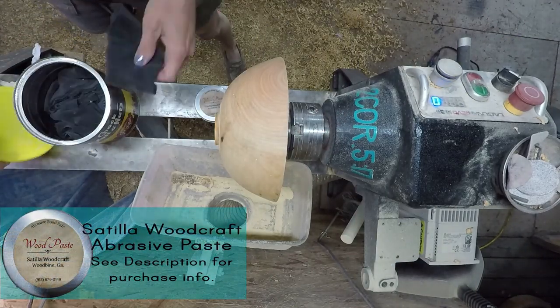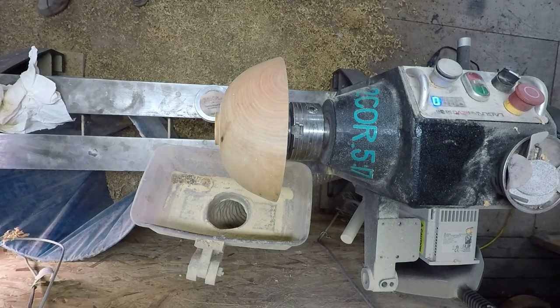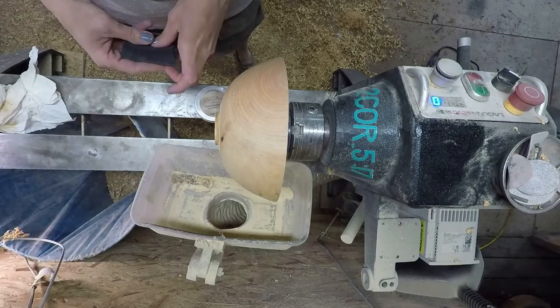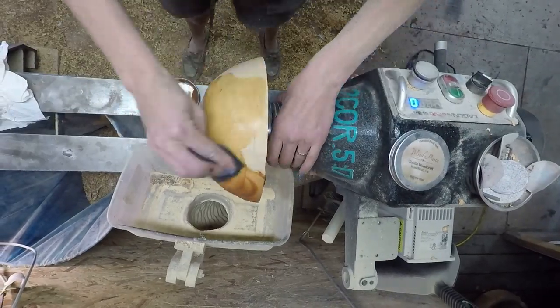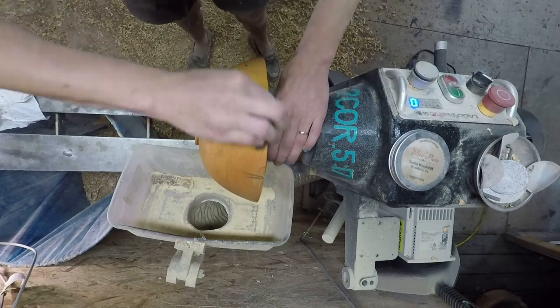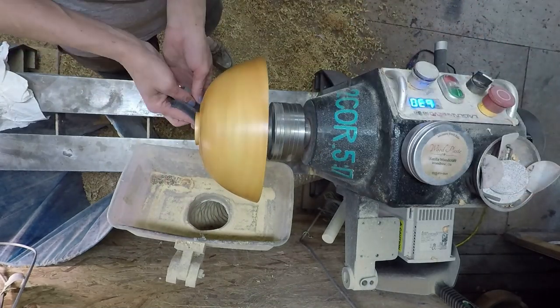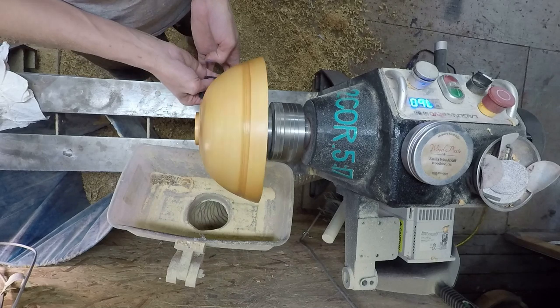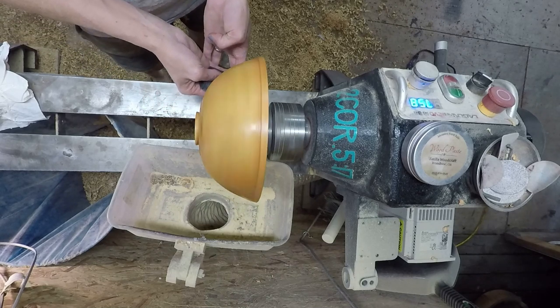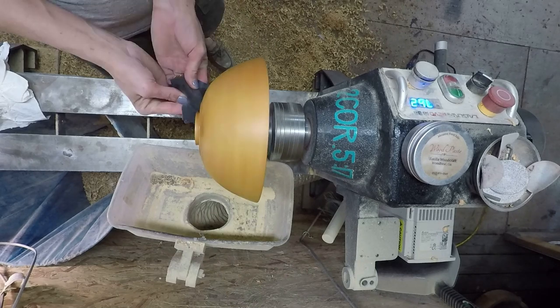I started using a while back old t-shirts and old sheets and whatever cloth material I have that we're just going to throw out or had holes or rips in it — I started cutting them up in squares and putting them in a little bucket, just keep the dust out with the lid, to apply my finishes and get the abrasive paste on and off. It seems to work much faster and much better.